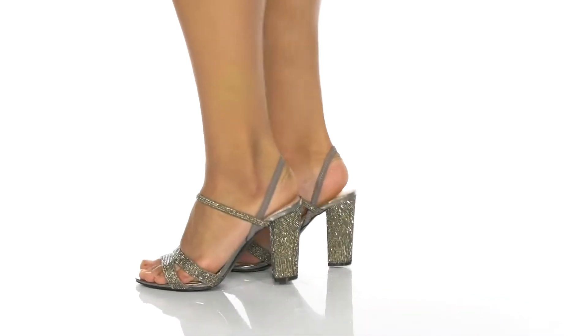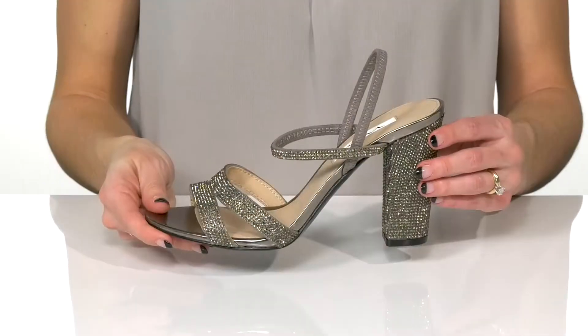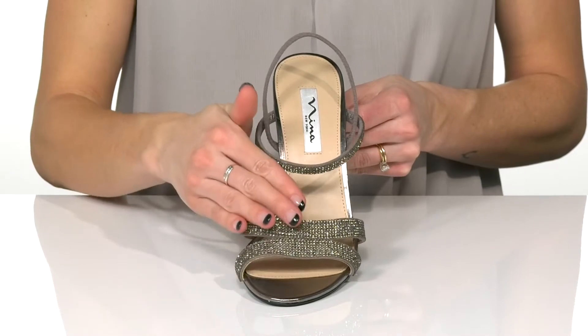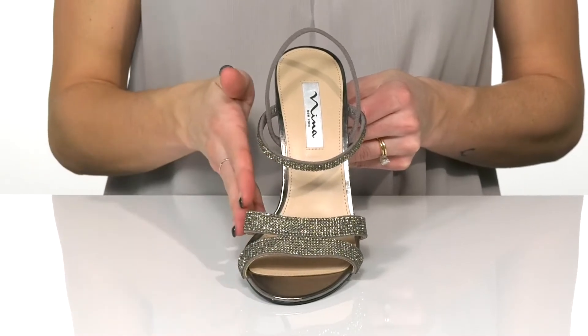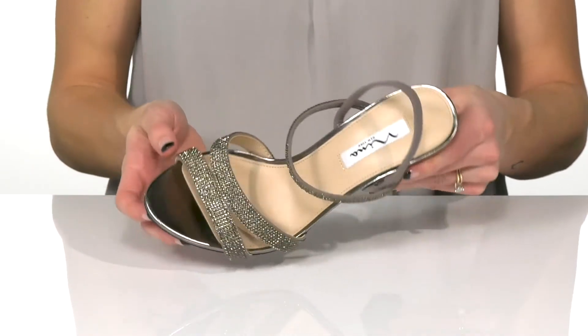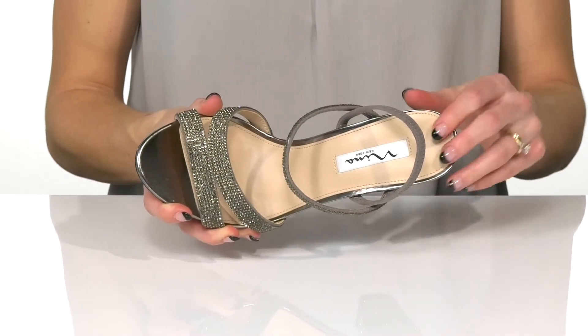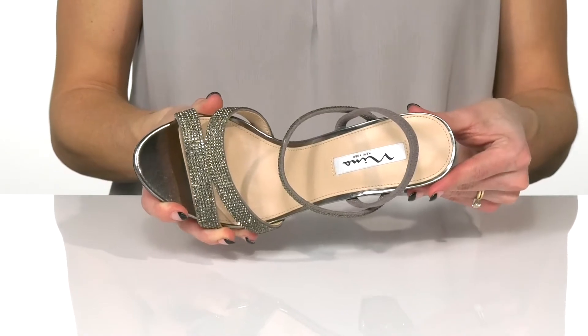Add a little sparkle to your special occasion with these beautiful heels from Neenah. These feature a man-made upper with beautiful crystal embellishments all over. They have an open toe style and a man-made lining with a lightly padded footbed for comfort.